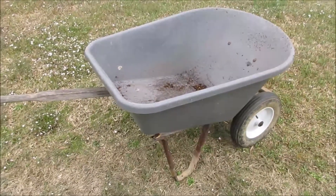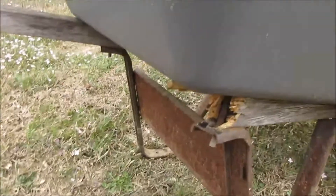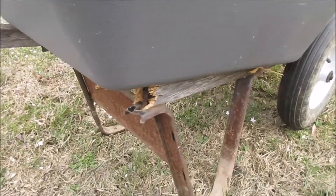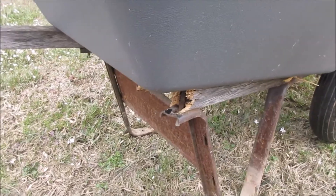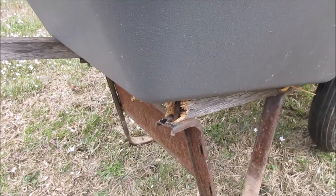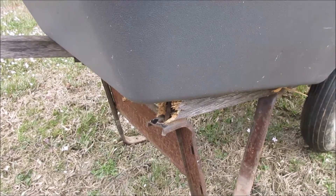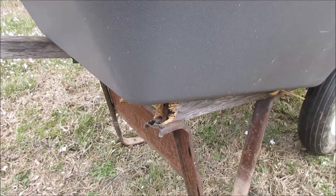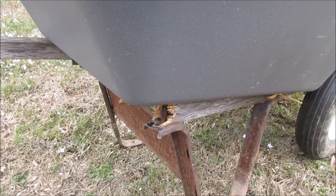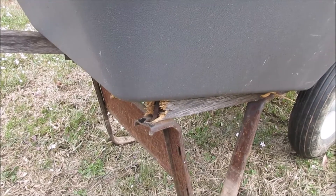I was using my wheelbarrow and you can see what happened. This thing is probably 18 to 20 years old — at least that. My youngest is 20 and I had it before she came along, so it's been fantastic. And these things are not cheap, they're not cheap.